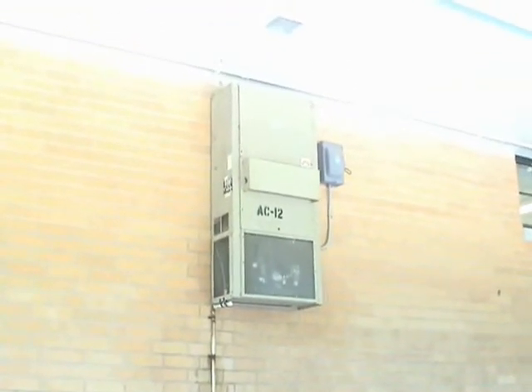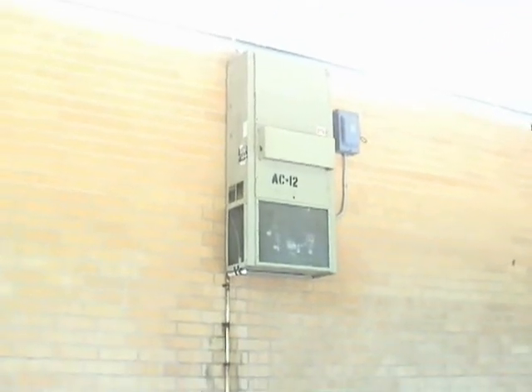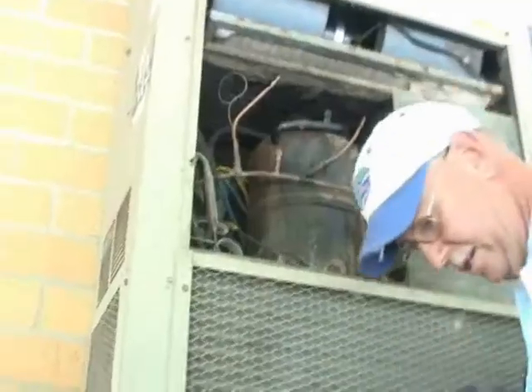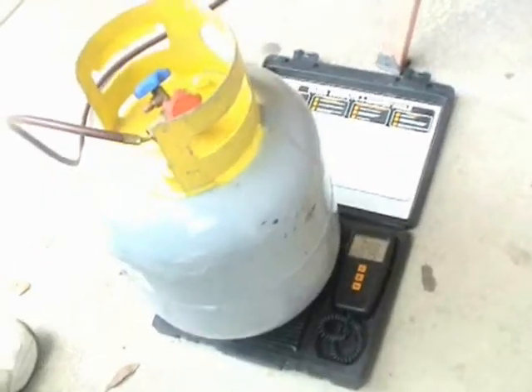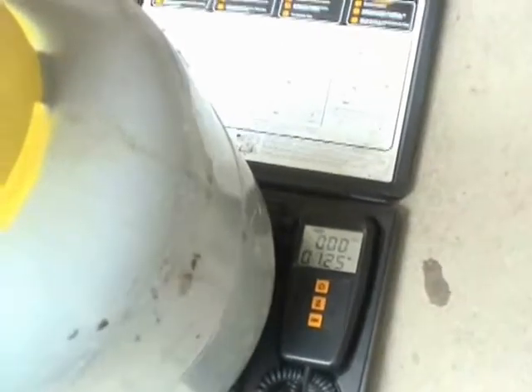Here's the patient for the day. It is a two-ton package unit with a bad compressor that needs to be replaced. There's the compressor — a beautiful piece of cow manure. We've got a scale hooked up measuring how many pounds and ounces we're recovering from this unit.